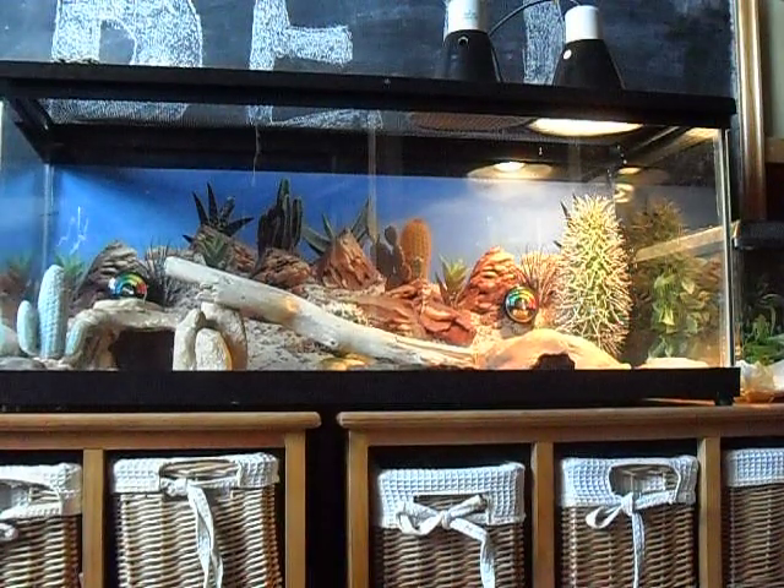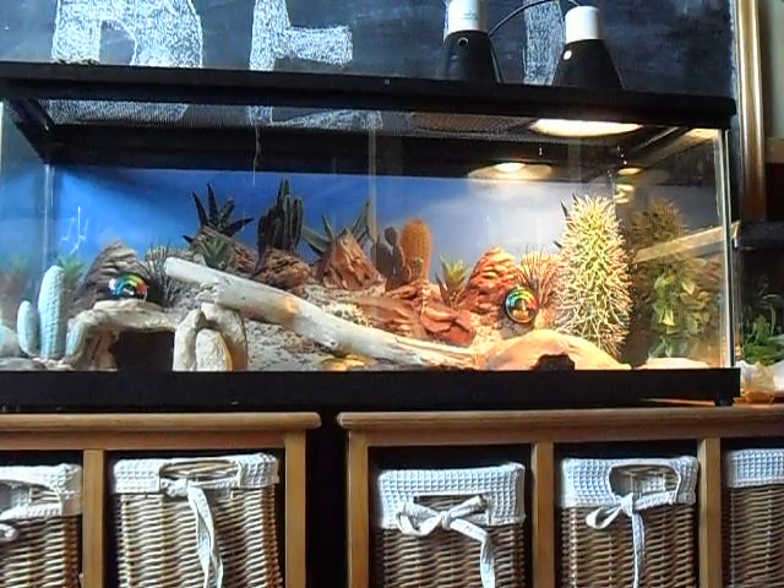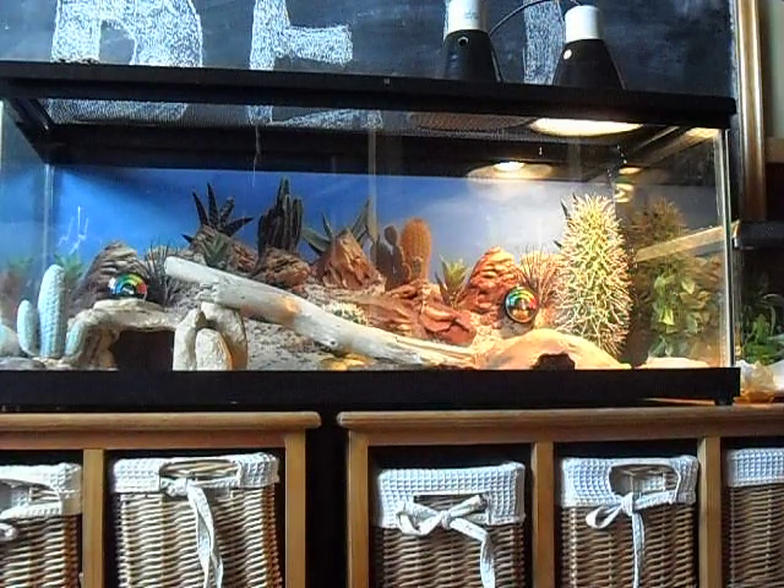Hello YouTube, Reptileden98 here, and today is the cleaning day for cleaning my leopard gecko's tank.